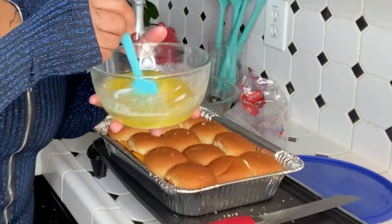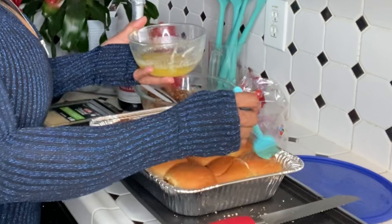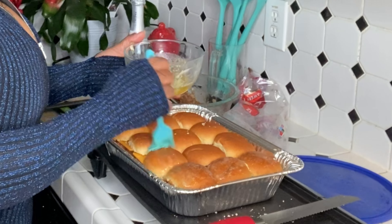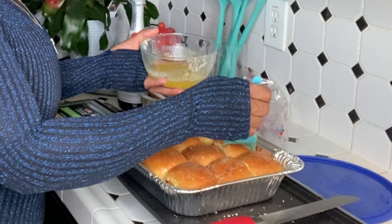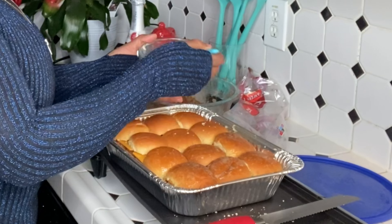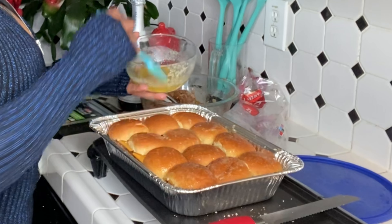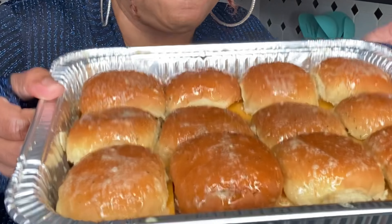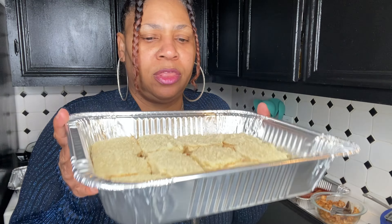Add the garlic butter on top. Yummy yum — real butter, that is. And that's your pulled pork sliders done. Now let's work on the bacon shrimp one.